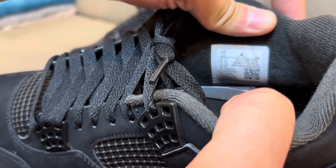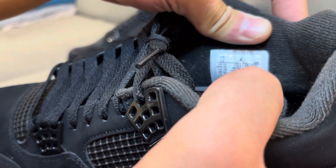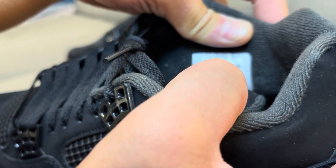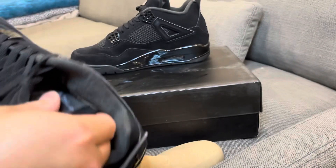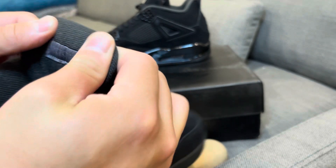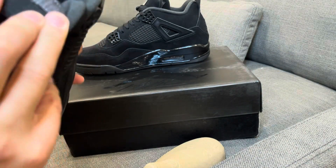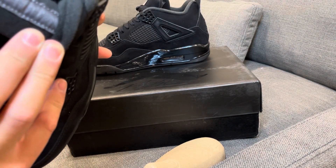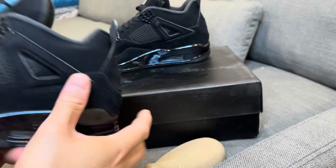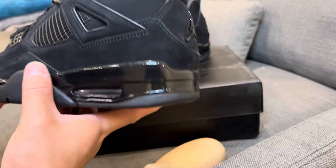You guys can legit check your pairs — size 11, style code CU1110-010, with a QR code. Production date is September 2019 to November 2019. Behind the tongue, the Air Jordan text is upside down — that's what the Jordan 4s used to be known for: you flip the tongue over and you can read 'Air Jordan' right side up. Tongue height is perfect, no flaw there at all — really nice touch.